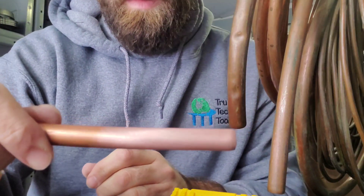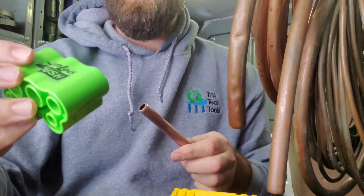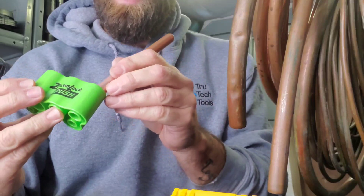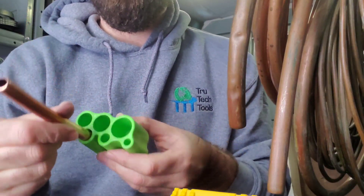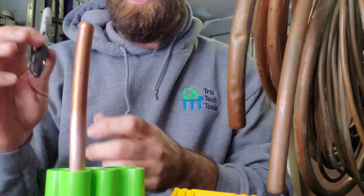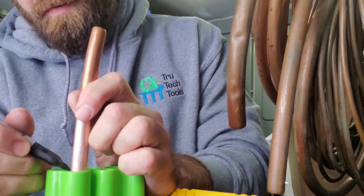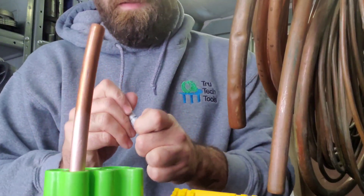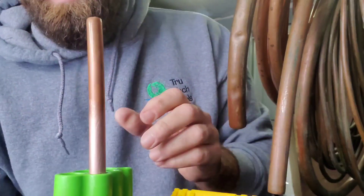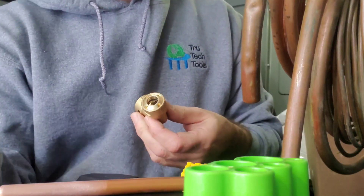Here is the depth gauge. We use the appropriate hole, stick the pipe in there, and then use the Sharpie — which actually says 'Zoom Lock' on it — to mark the pipe. Now we can see that marking clearly and we're going to grab a fitting and put it on.